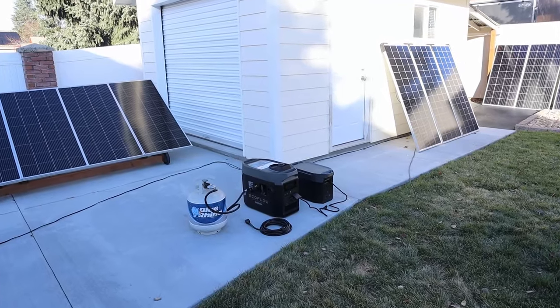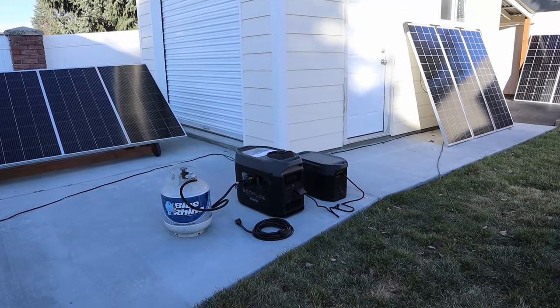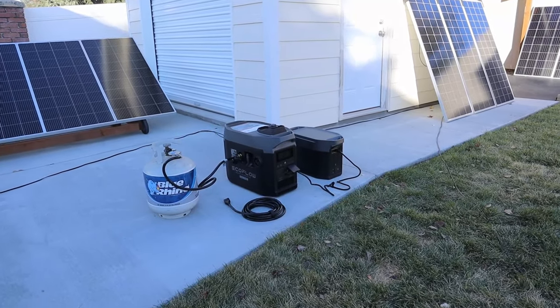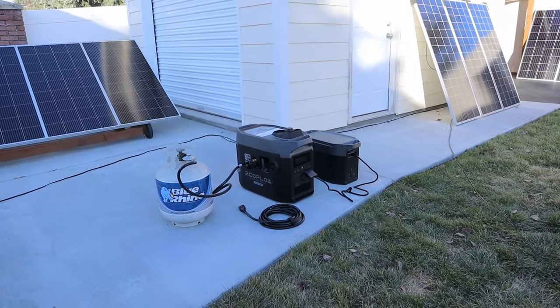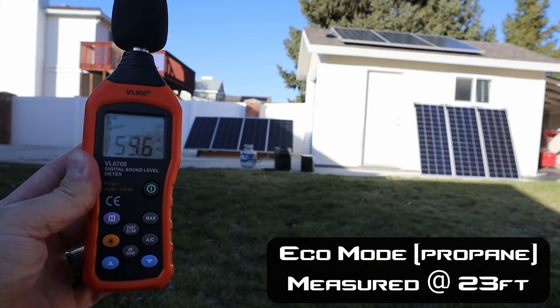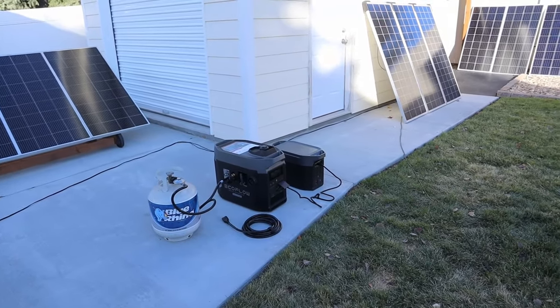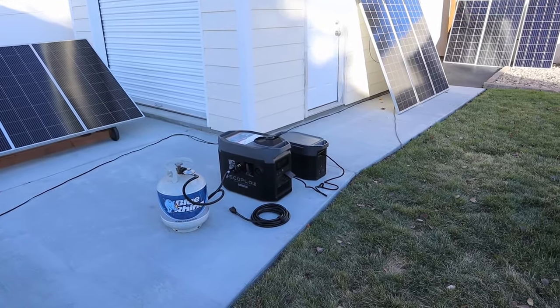Coming to the end of the test, the Delta Max is sitting at 97% and has slowed to around 300 watts input. I flipped the generator over to eco mode and it's only putting out about 59 to 60 decibels — much quieter. We're going to let this finish up and then see how much propane it used during the full charge cycle.